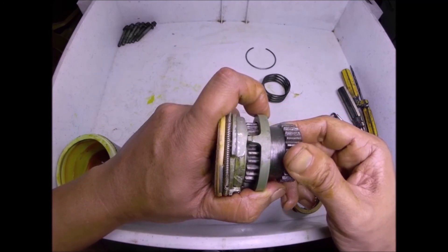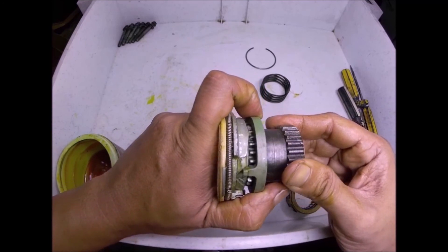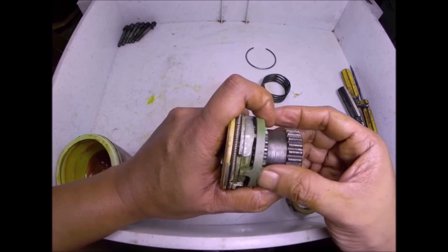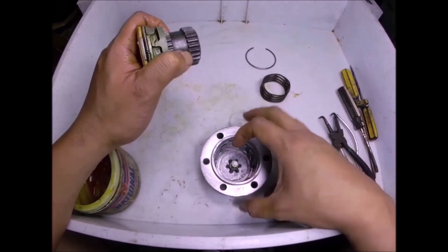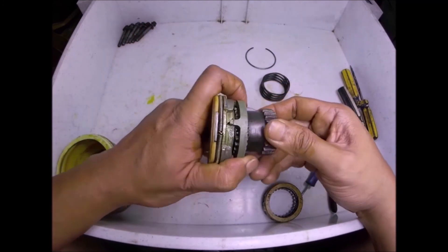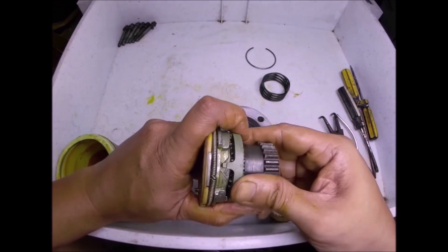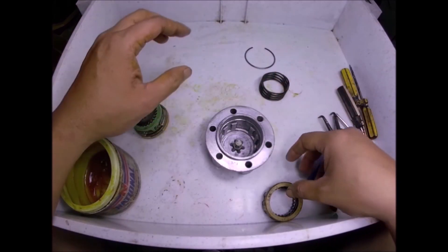Fully engaged position — so you'll see how it works in pushing this down towards this gear and this slot here to lock the auto locking hub. So there you go, I hope you understand how I explained it.